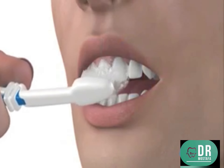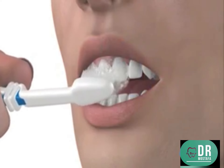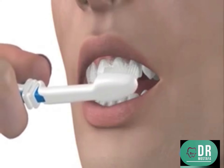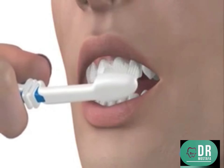Be careful not to press too hard and bend the bristles, as you can damage your gums and erode your enamel over time. Move the toothbrush onto the next tooth and to the back of your mouth to clean all of the front surfaces of your teeth.